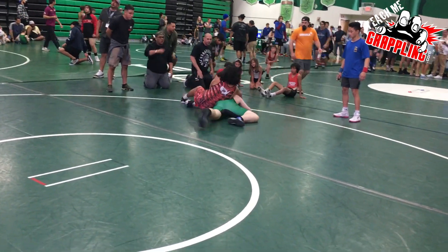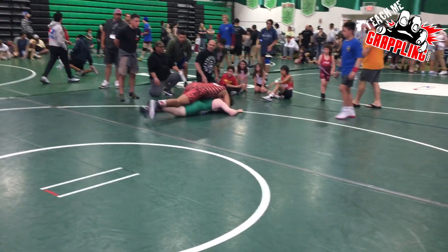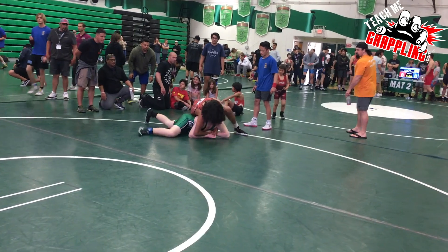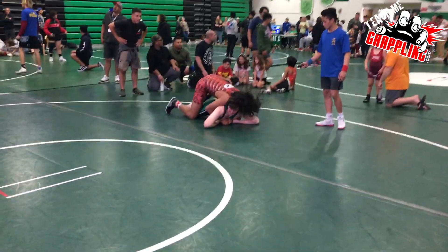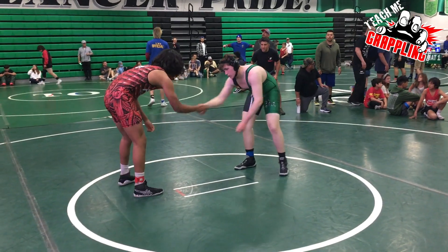This long-haired kid looking for the turn right here with the Bulldog scoring two is Alex Lopez. He's one of my kids since he was younger and didn't really wrestle all that much as a younger kid, but I've trained his whole family. His sister's a state champ — she's wrestling in college right now.